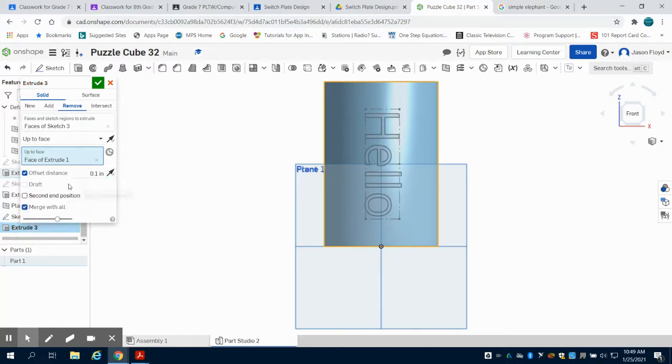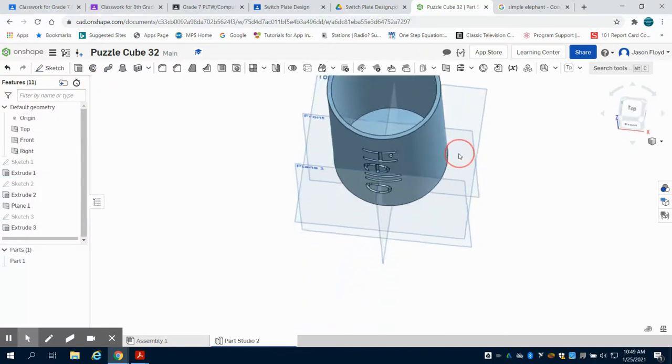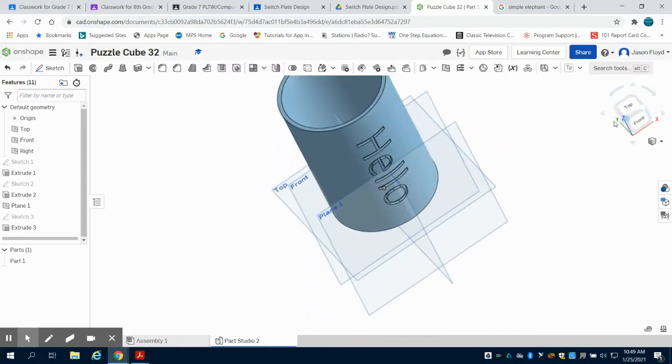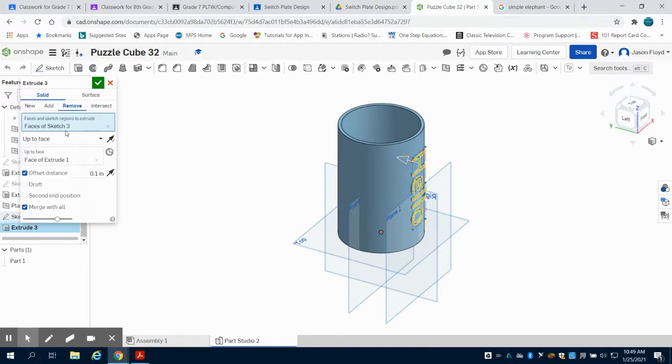And I'm going to merge it with all. When I do this and hit my green check mark, you're going to notice I have that engraved text at 0.1 onto my cylinder. Just to go through my options again: I selected the text, then I selected the face of the cylinder, I offset it at a removal of 0.1, and then I merged them.